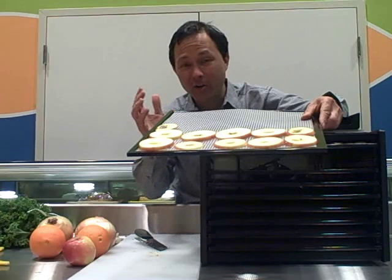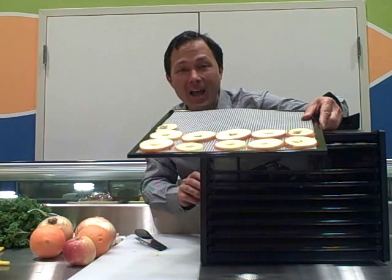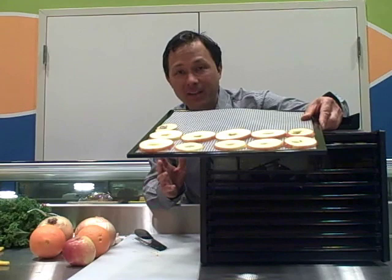We have the apples arranged — this took about one-third of a tray with just one apple, because it takes up a lot of surface area. If you're wondering which Excalibur to buy, they have a four-tray, a five-tray, and a nine-tray. Check my other videos on YouTube where I have a good video explaining what's the best size dehydrator for you.